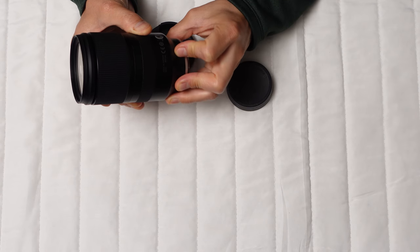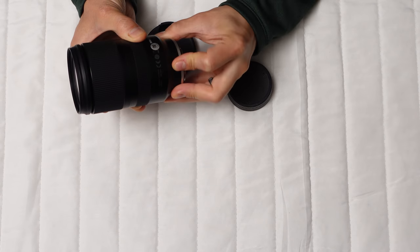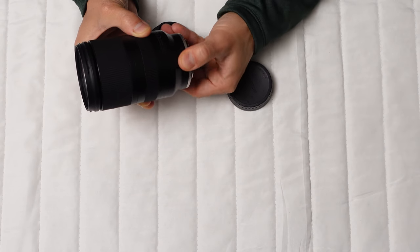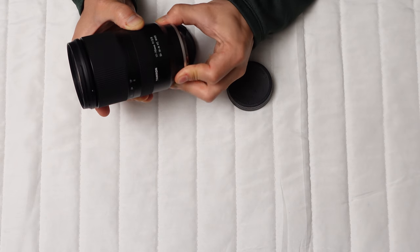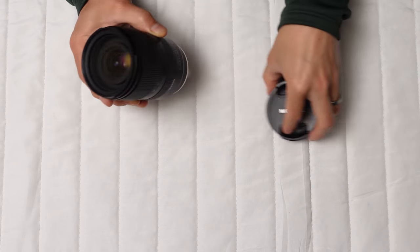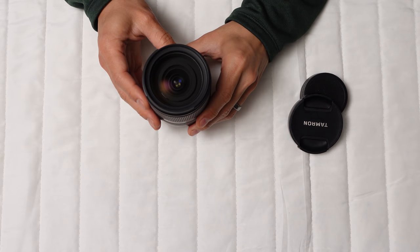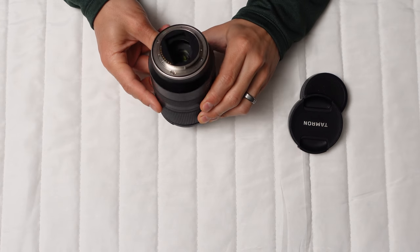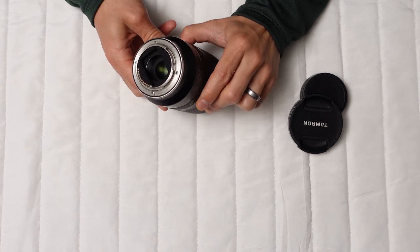If you're an enthusiastic photographer looking for softer backgrounds in your portraits, and can handle some issues like flare, chromatic aberrations, and less pleasing bokeh, this lens makes a lot of sense. If you want a slightly higher quality lens and don't mind the lack of stabilization, then the Sigma 16-55mm f/2.8 may be the better choice.